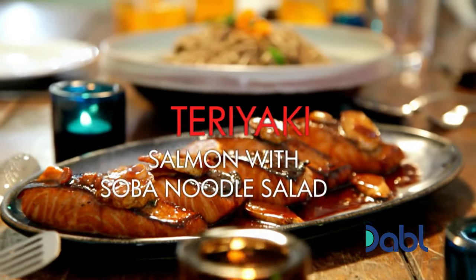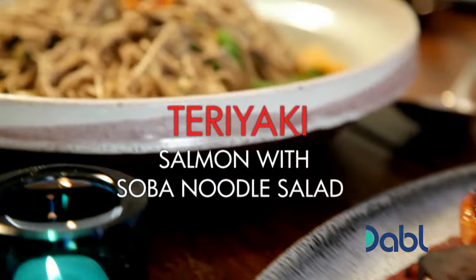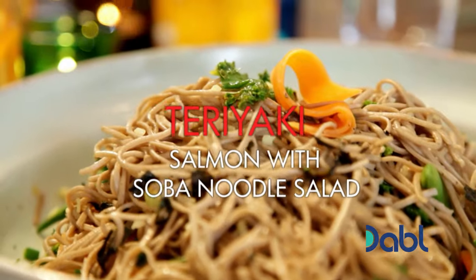For dinner, it's a nutrient-rich teriyaki salmon with a buckwheat soba noodle salad, brimming with healthy greens.